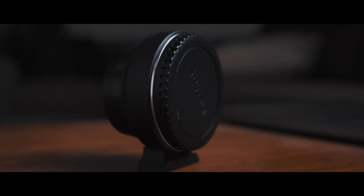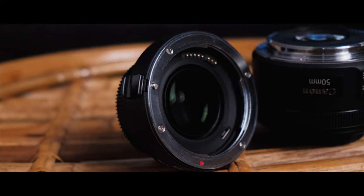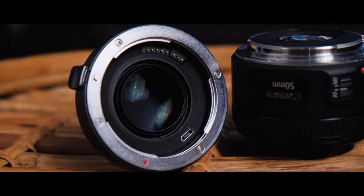A speed booster or focal reducer is different from a mount adapter. It contains a glass element inside the adapter body that acts on the sensor, effectively magnifying the sensor coverage.